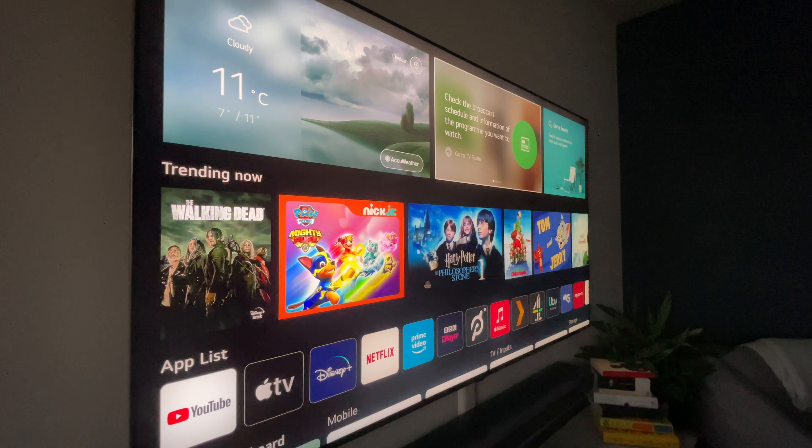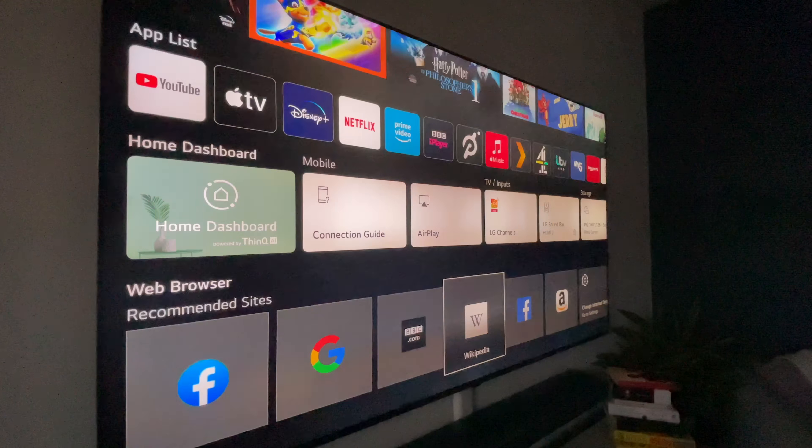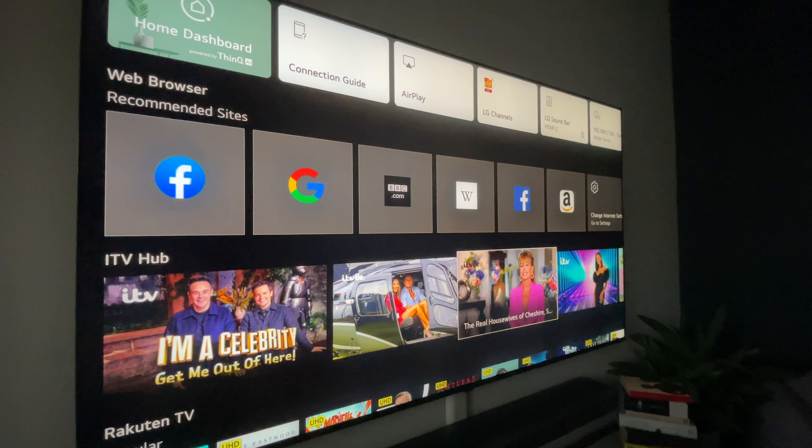Like the other LG TVs this does run webOS and it runs it okay. Despite having a lot of the same internals and the same processor as the LG C1, I did find webOS didn't run as smoothly on this — I'm assuming because the main job of the processor is to help provide that 8K picture and do all the upscaling and motion smoothing, but it did seem when going through the menus it was a bit slow and choppy.